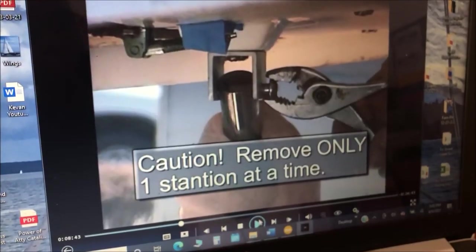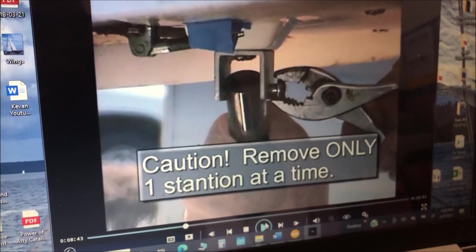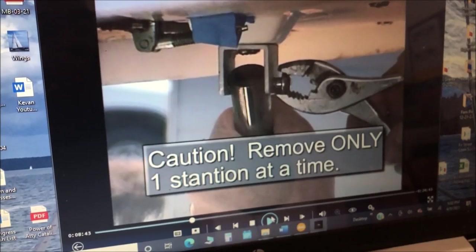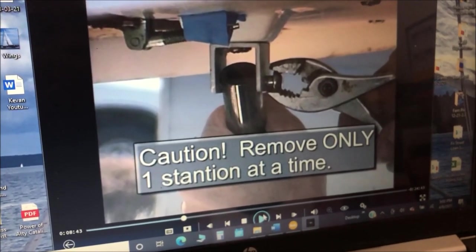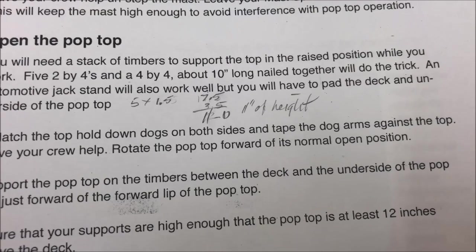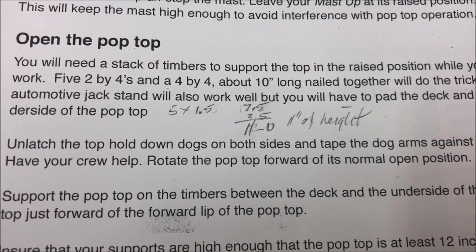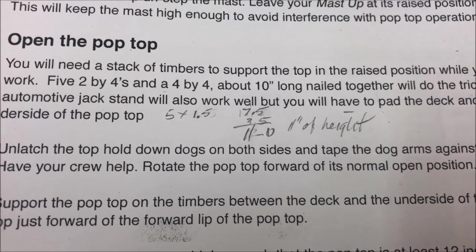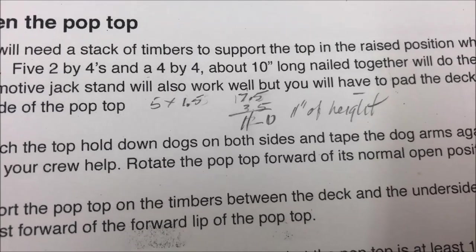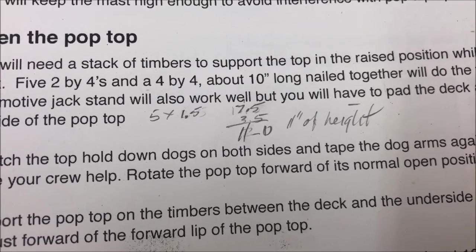I watched the video and I'm feeling a great deal more confident. I'll watch it one more time, make a few notes on the instruction sheet. Haven't quite figured out how to get rid of the helper yet but that'll come to me. If you were paying more attention than I was, you'll notice I got the calculation wrong — I multiplied five times 3.5, but you actually use the 2x4s on the side. So what we need instead of 21 inches is 11 inches of height.